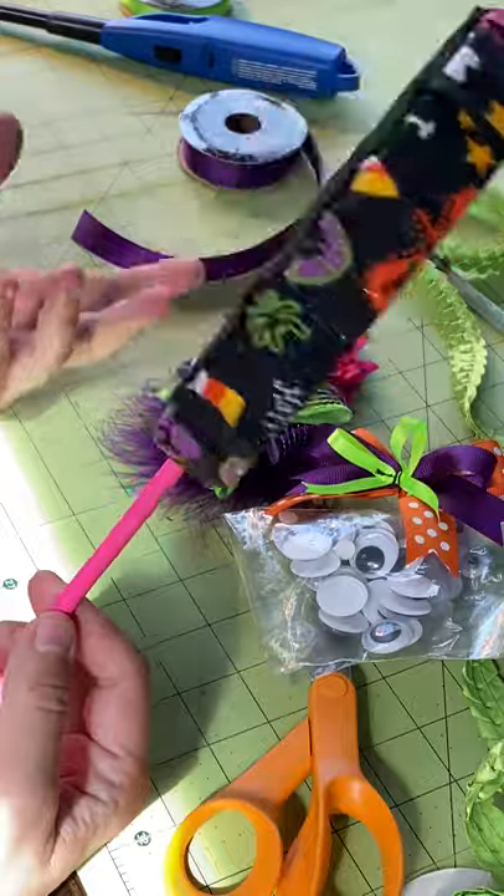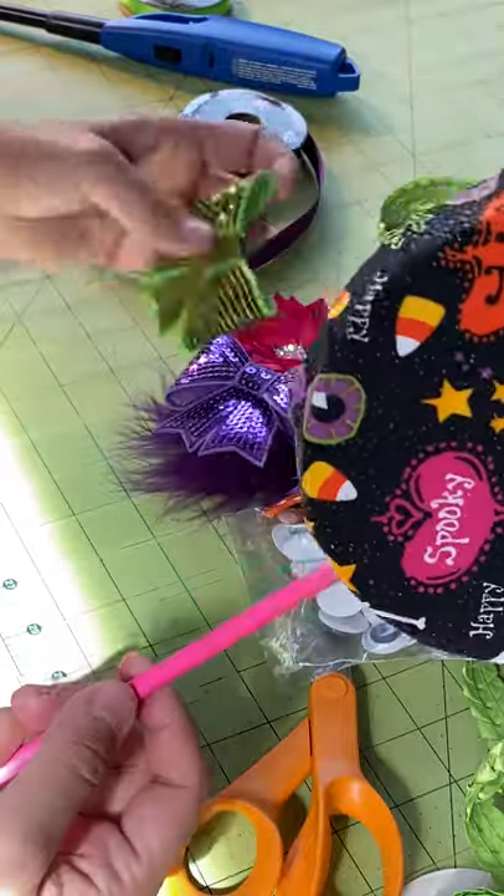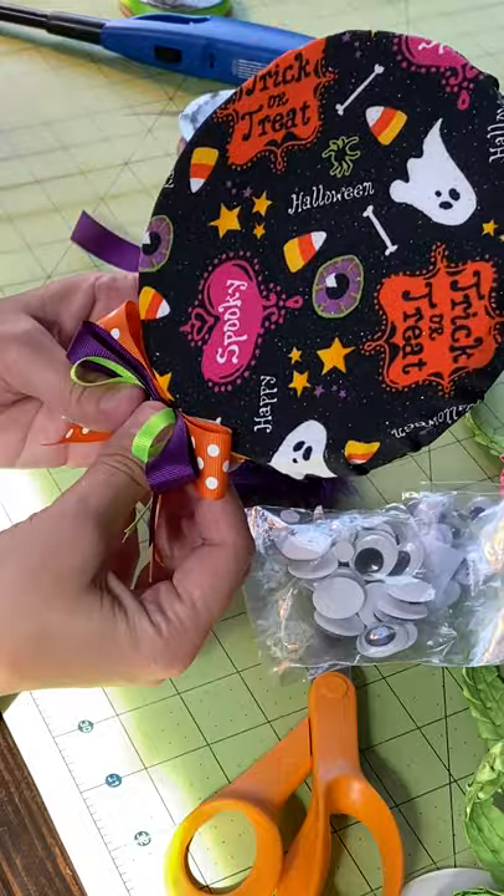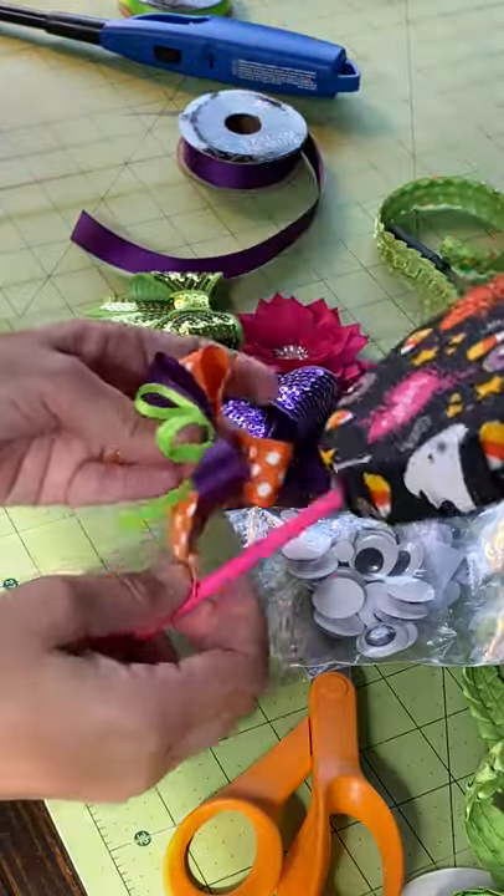I think it's in there — it's not going to go anywhere, guys. It's for your tree, so it's not gonna do anything. Oh, that is so precious!